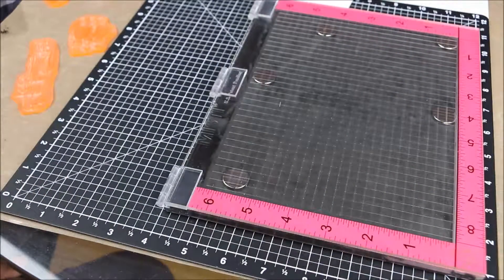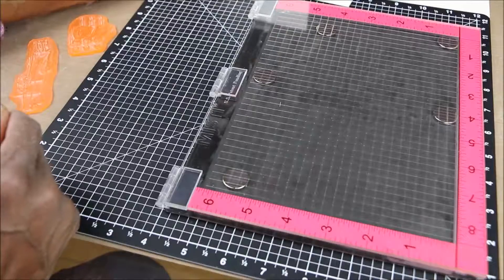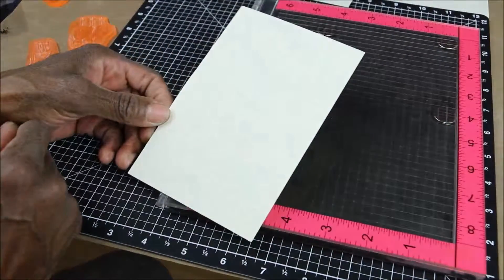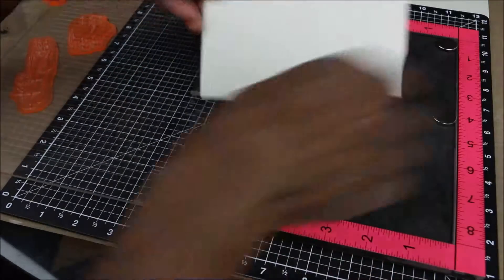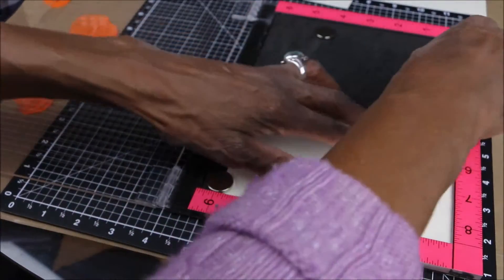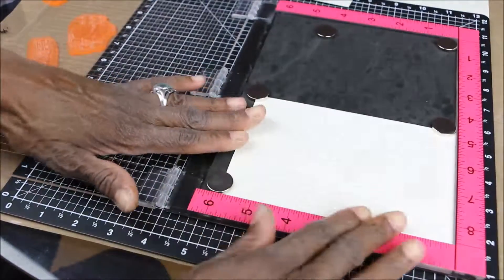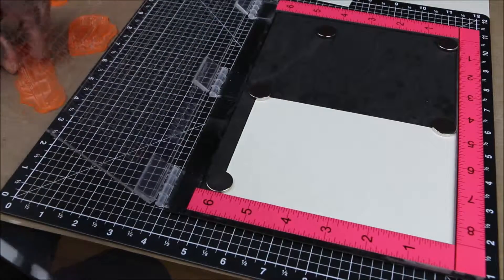I'm going to use these stamps and my Most Incredible Stamping Tool Invented to demonstrate the beginnings of a card. I have a piece of card stock that is four by six — this will be the front of a five by seven card. I'm making a Father's Day card for my brother, and I think he'll get a kick out of seeing some of these images from back in the day.